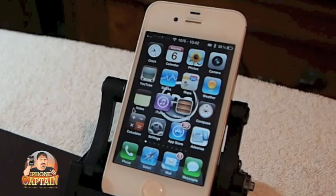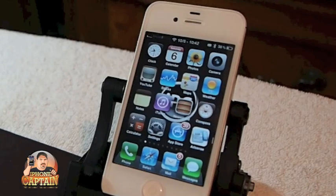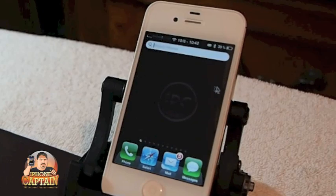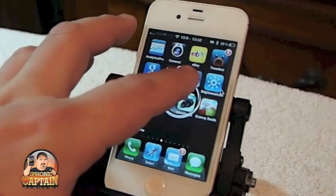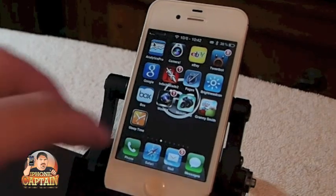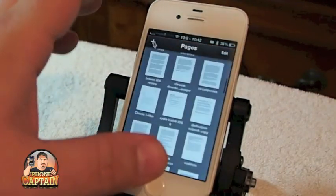Let's see if I can find Pages first of all. I'm going to cheat a little bit just on account of the video. If we go inside here, you can see we're going to create a new document.